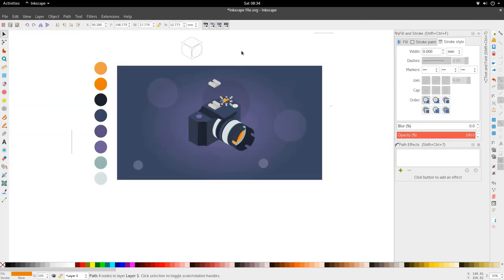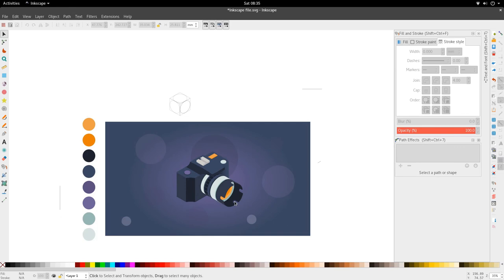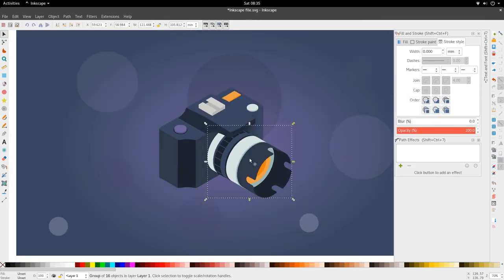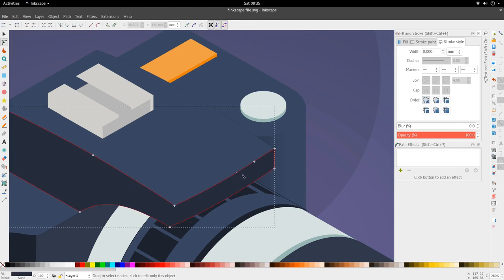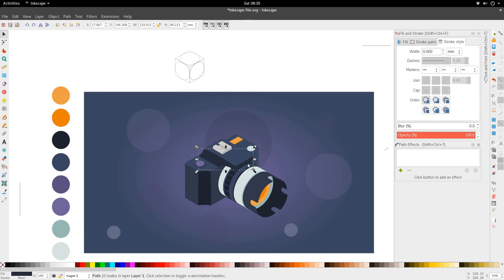And there we have our isometric camera. If you enjoyed this tutorial give it a thumbs up. If you have any questions ask in the comments, and feel free to add suggestions — I appreciate constructive feedback and have much to learn. Until we see each other again, get off and design!